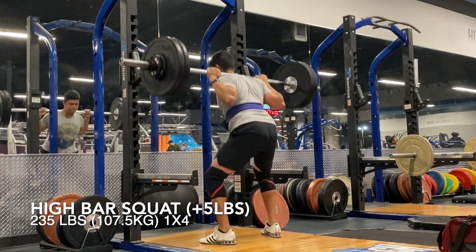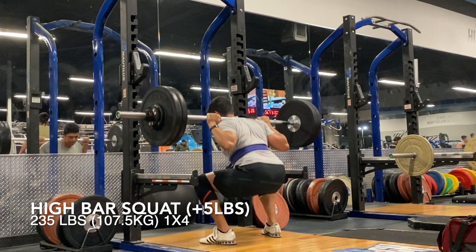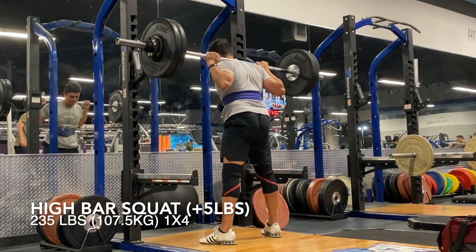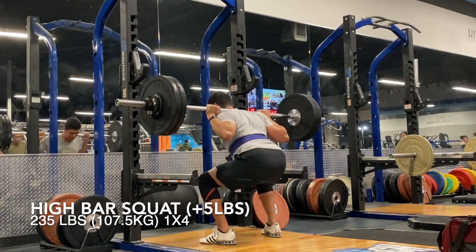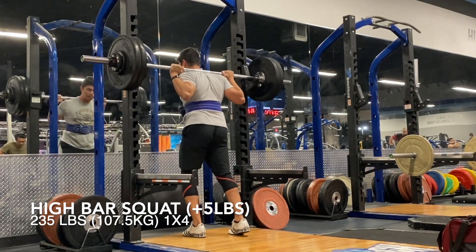On the last day I didn't really record a whole lot, but just got some high bar squats in. Squats are just feeling good. It's just good to not feel so fragile anymore.